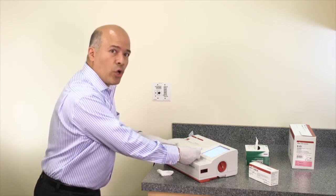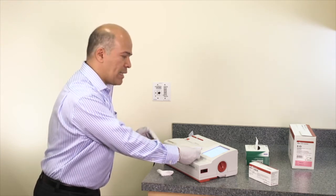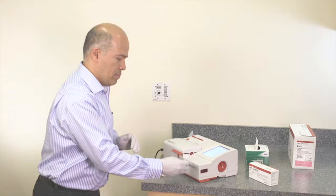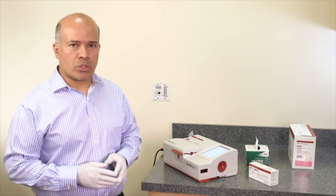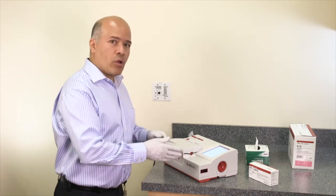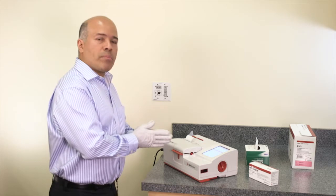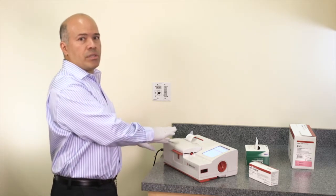The instrument takes the volume it needs for the measurement. Once the cassette takes the required volume, the analyzer begins the measurement and prompts the user that the test has started. Once the quality control tests finish, the results are shown on the screen. The user must verify that all analytes pass. Once results are accepted, the instrument prompts the user to remove the cassette, and the results are printed on the printer.